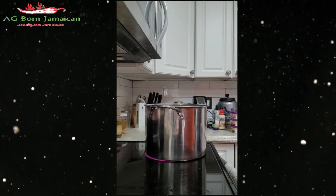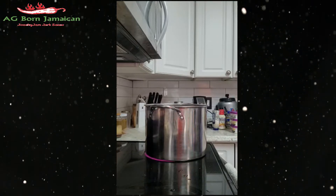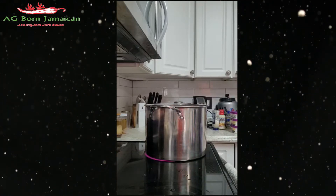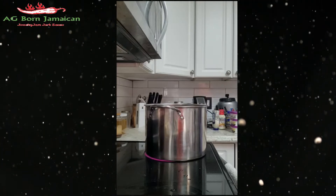Then I'm gonna start putting the seafood in. But until that cooks down, I'm gonna give it about 25 to 30 minutes to cook, then I'm gonna start putting the seafood in.